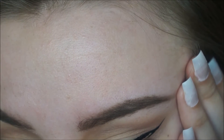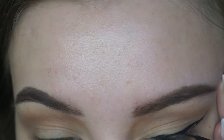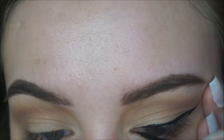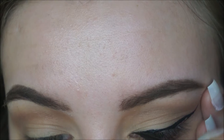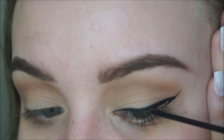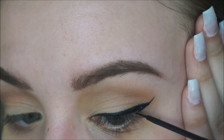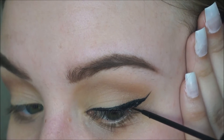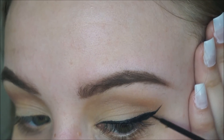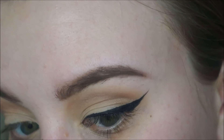And then fill it in right here, fill it in a little towards the inner corner, and start filling it in. Make sure to really fill it in towards the lash line. And there's your winged liner — pretty simple.